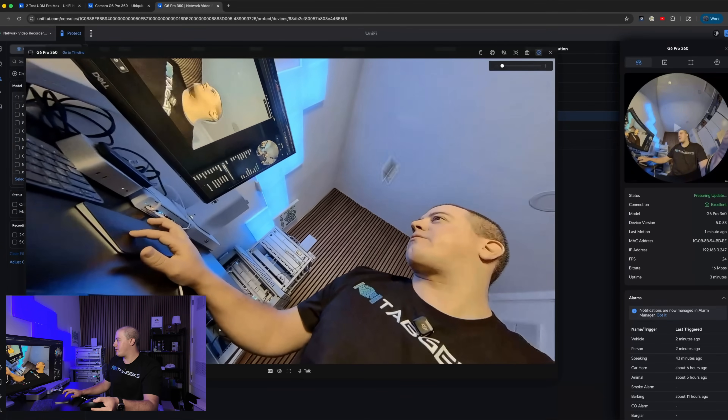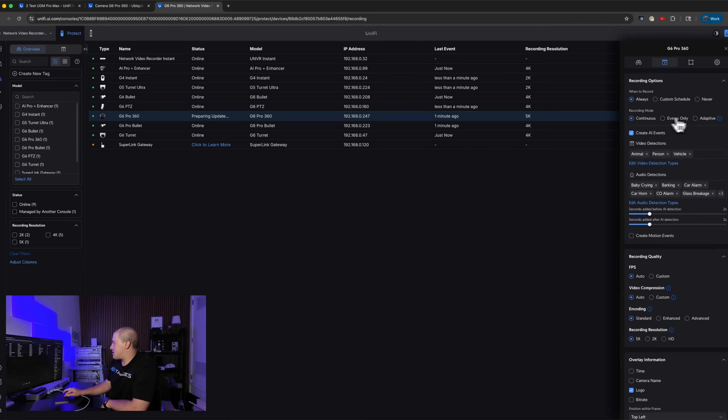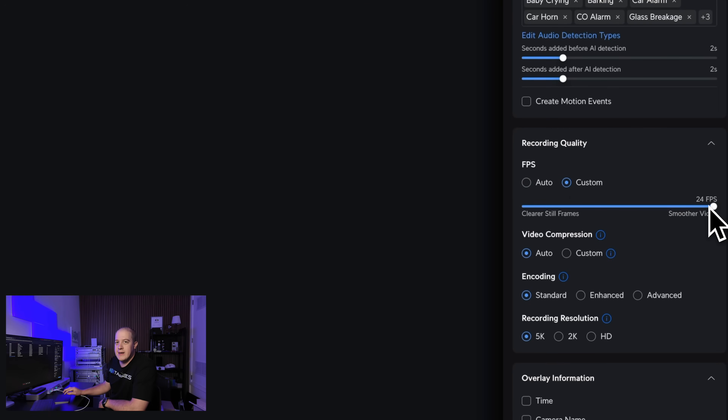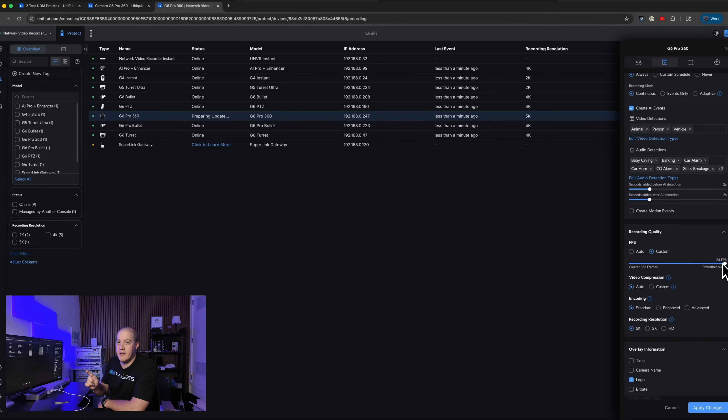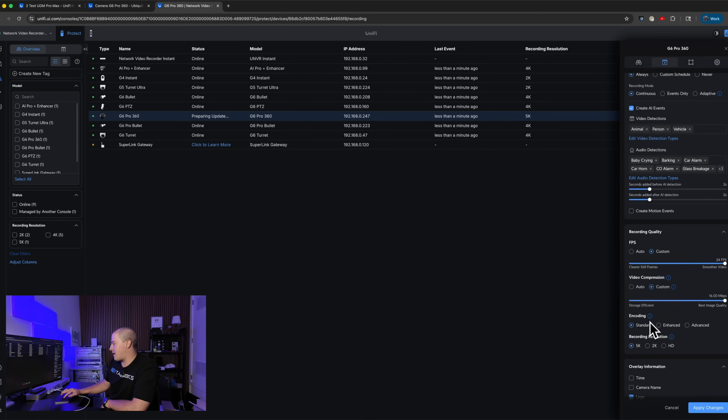Let's run the update and quickly go through some of the other settings. Recording options: you have always, custom, or never — the usual stuff — video detections, etc. Frames per second: it still maxes out at 24 frames per second. That is a difference over the AI 360, which can do 30 frames per second, whereas this maxes out at 24. It is a little bit slower, but I imagine they do that for a sharper, crisper individual image, especially when you are flattening it out.